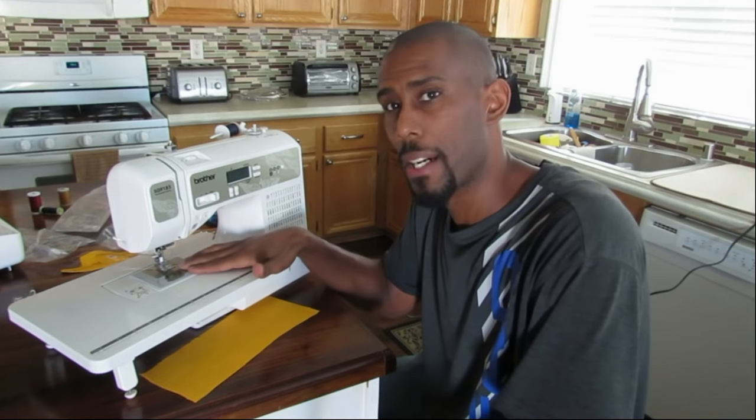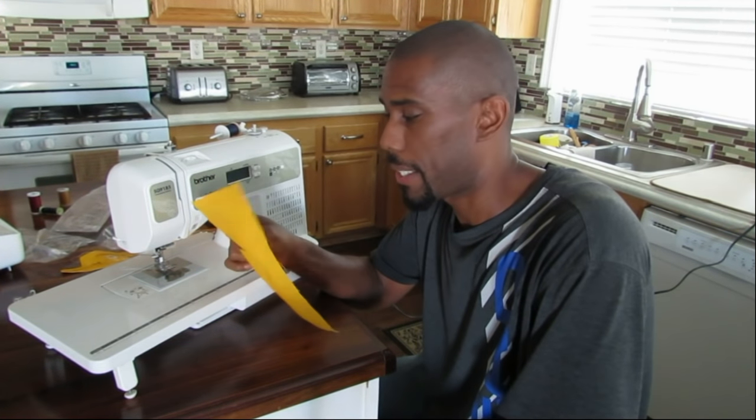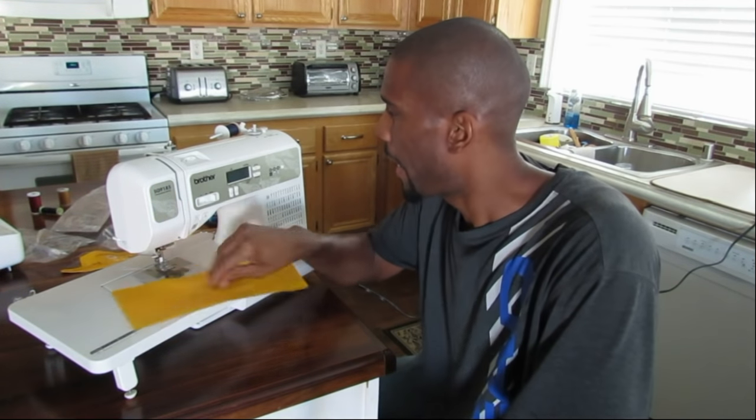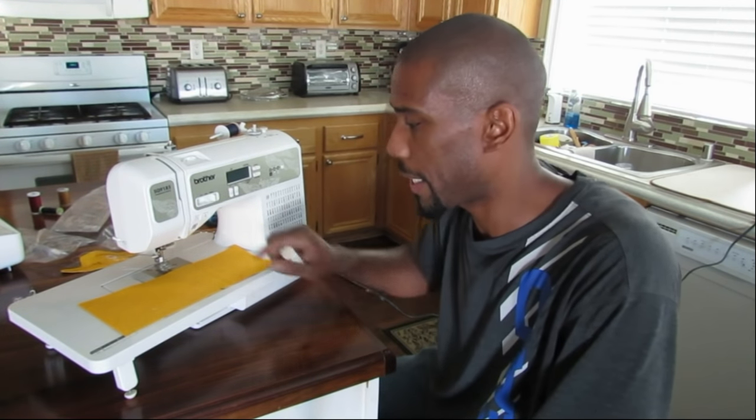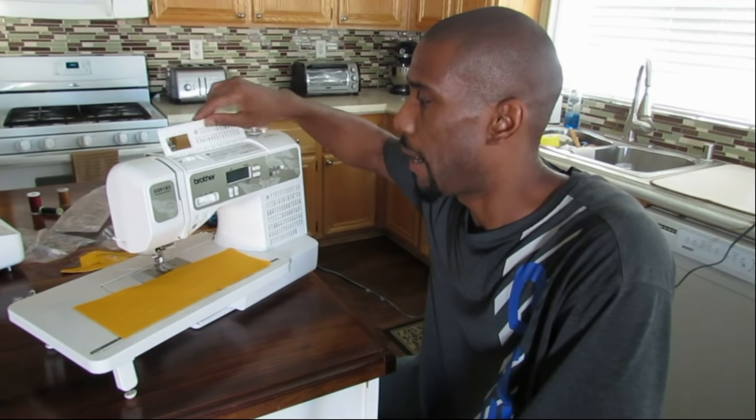Right now I just have the N foot in, and I'm going to do a quick little word test. I'm using this yellow fabric — just some duck canvas — and I have a blue contrasting thread so you'll be able to see it. I'm going to spell out the word 'test.'